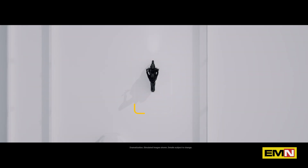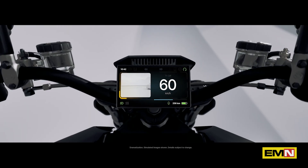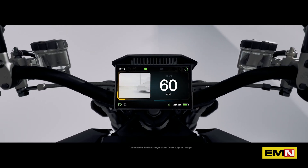For example, when changing lanes, we automatically show you the relevant camera on the dash display to provide additional visibility to your surroundings. With the radars, the bike is able to recognize vehicles even further away and will use that information to provide relevant notifications.